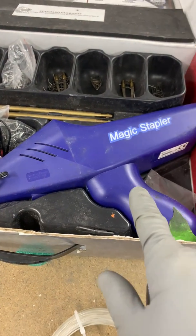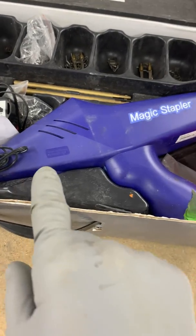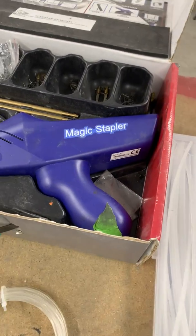This is a really good hot stapler gun — this is from Magic Stapler. It's a rechargeable unit. We'll talk about that a bit more in the future.